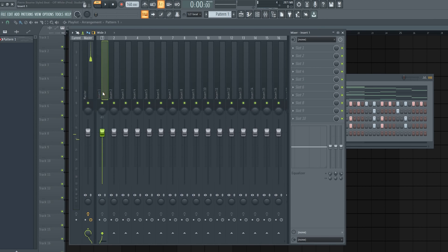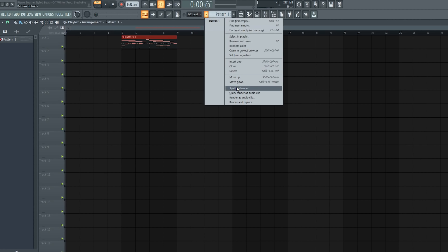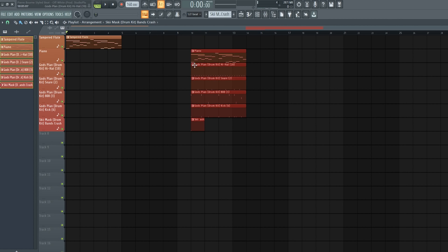Now let's go ahead and put it into the mixer by highlighting all our sounds and pushing Control+Shift+L, and then let's go into the playlist and split all by channel. Let's go ahead and just organize everything, make it look all nice, and now let's go ahead and lay out the whole entire track.